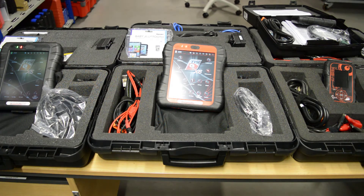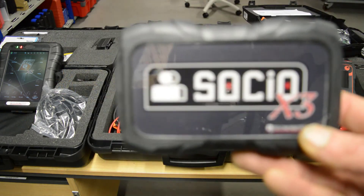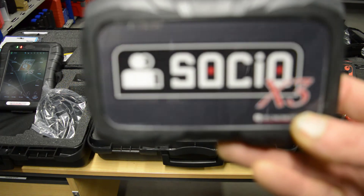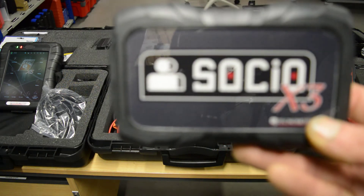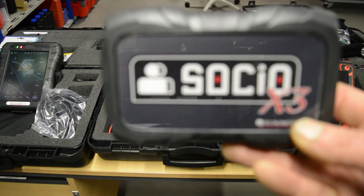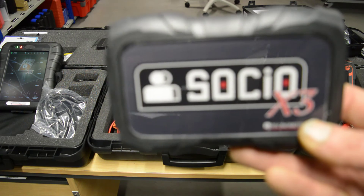So the first model is the Socio X3. It's a PC-based or laptop-based diagnostic tool. Connection to the PC is via either Bluetooth, Wi-Fi or USB. It also works on Windows-based tablets.